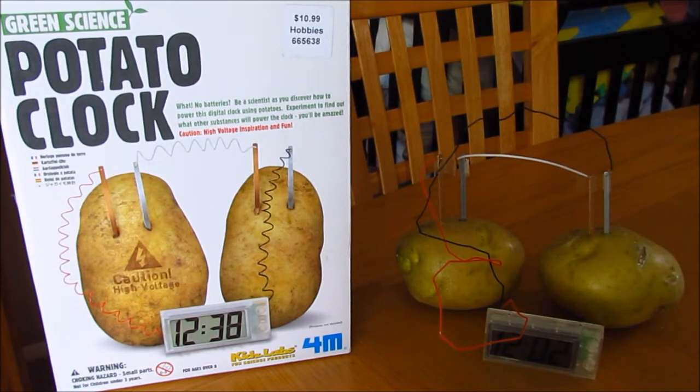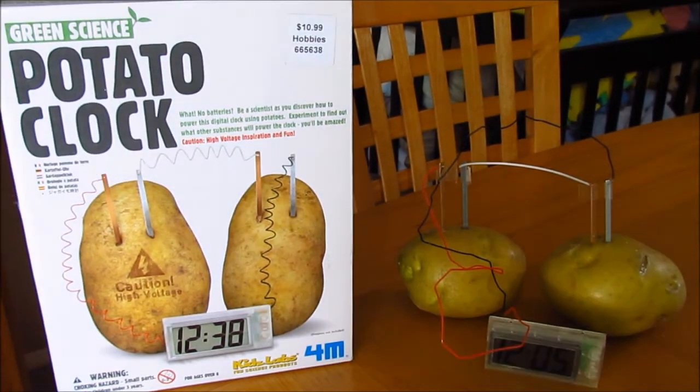You can also try a variety of fruits and/or vegetables instead of potatoes, as well as liquids like sodas or juices. This is a great kit for those curious minds, or if you'd like to get your kids involved in science.